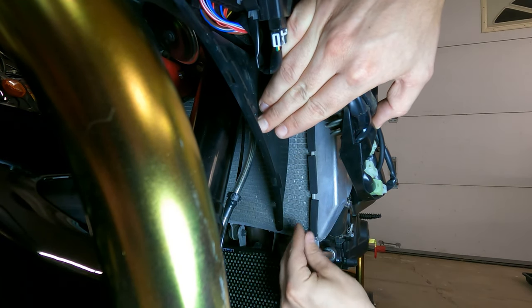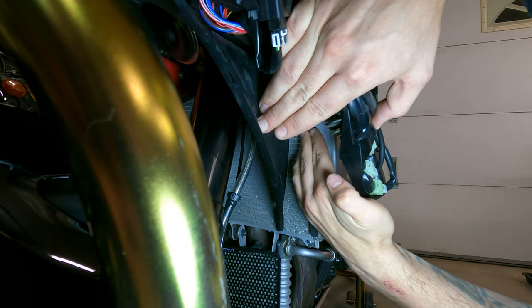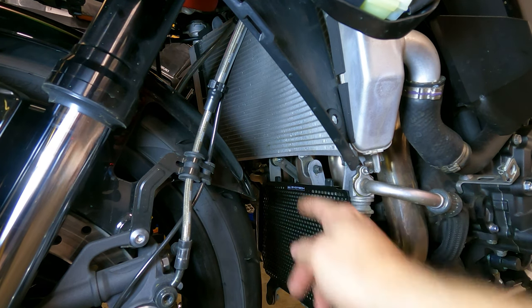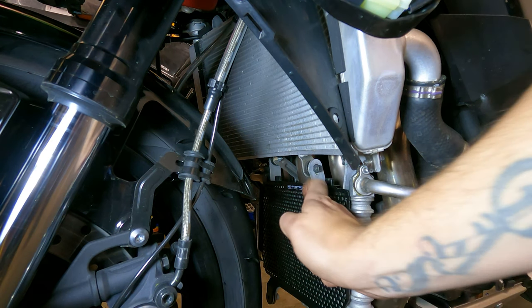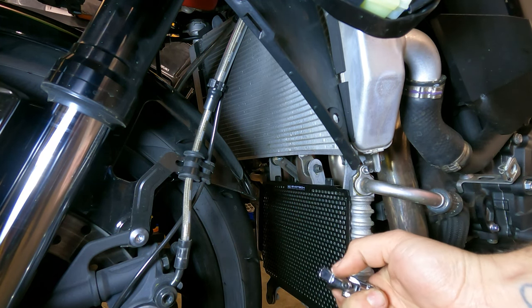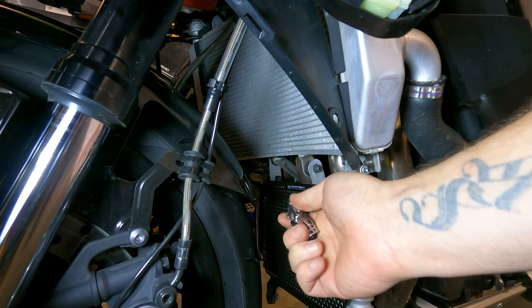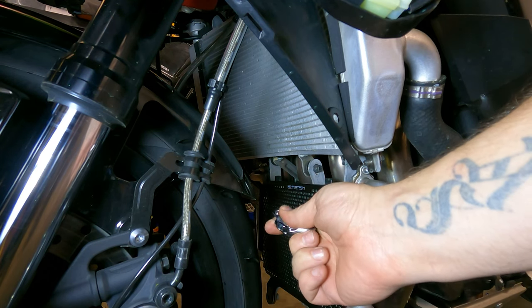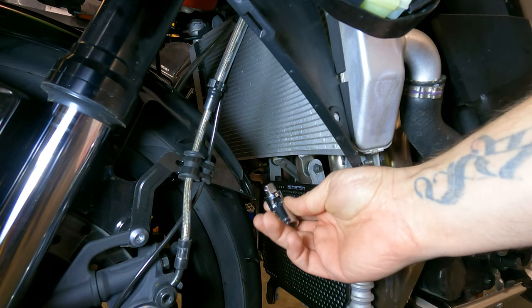That looks good. We have the foam installed over the lip of the radiator on each side. Now we're going to loosen that bolt right here — I believe it's a 10mm. I would advise using a swivel because it is hard to get a socket in there. We could use an open end but we want to make it a little bit quicker, so we'll try with a 10mm socket.